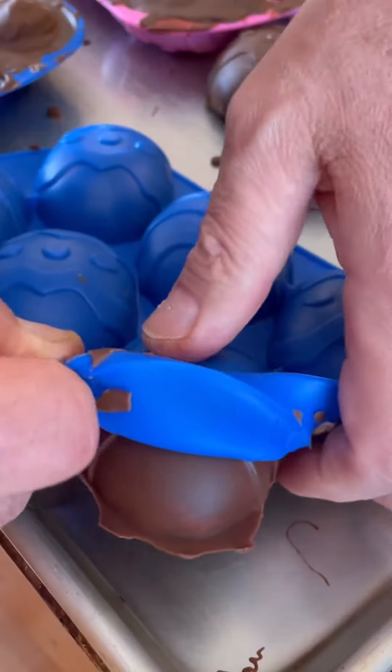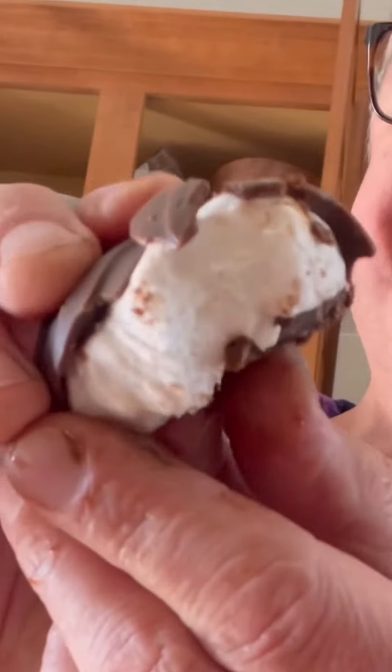Check that out — I just coat them with some chocolate and push them out. Look at that! Look at this — mooshy, bushy, bushy. Happy Easter!